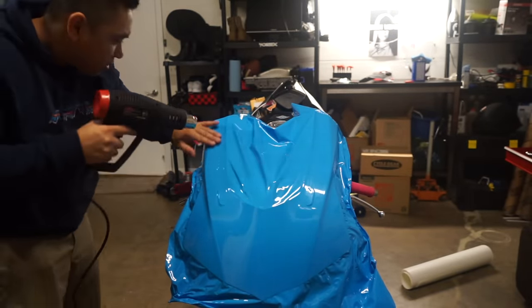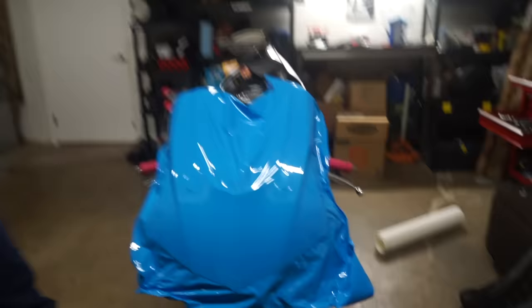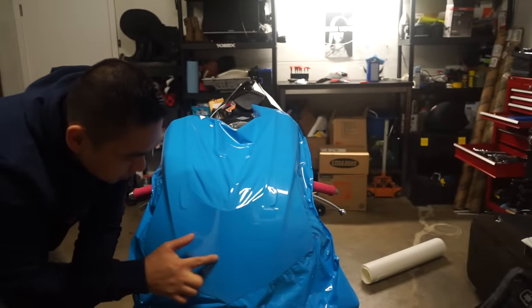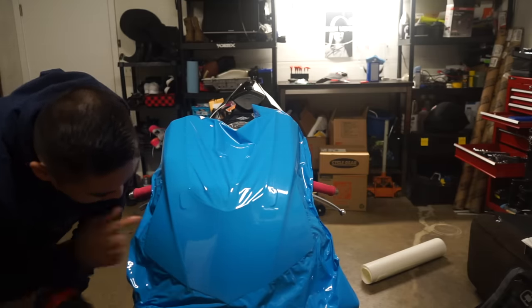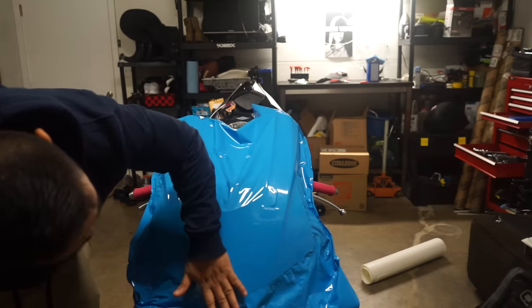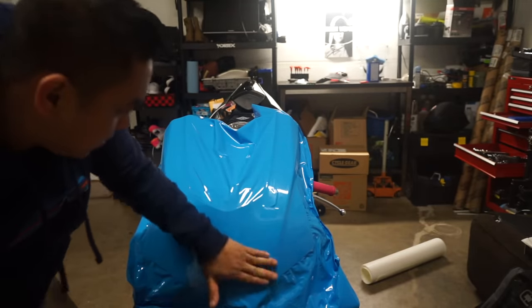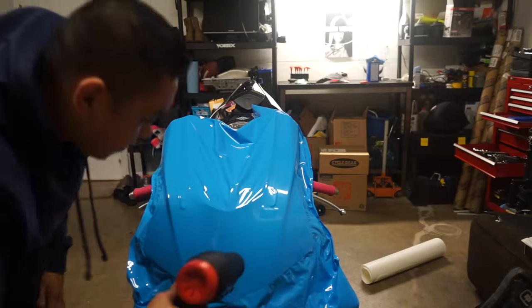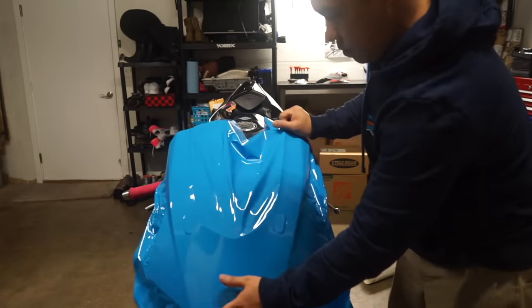Just push it down with your fingers. There's more right there — you can use a squeegee too but I like using my finger. Hit it again with some heat, push it in again. You're just working out all that air — those are just pockets of air. You can either work them out or just press it in. Now I'm going to bring this inside and just start cutting.